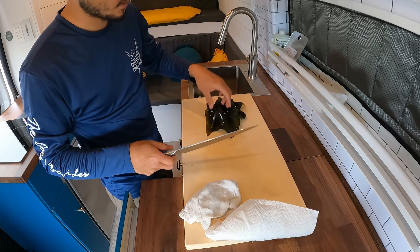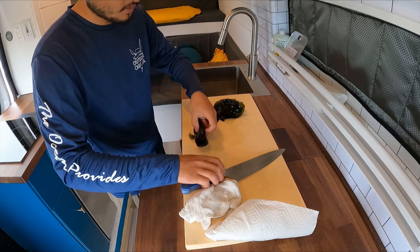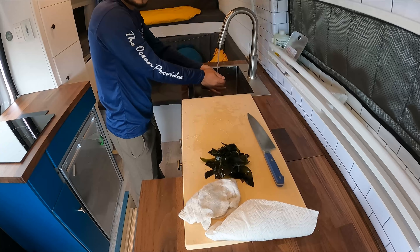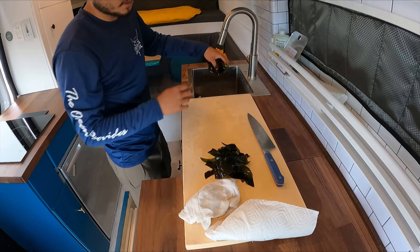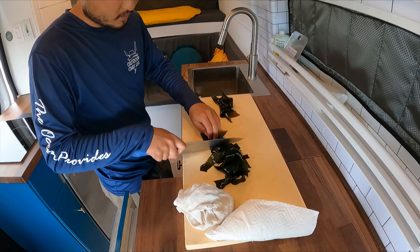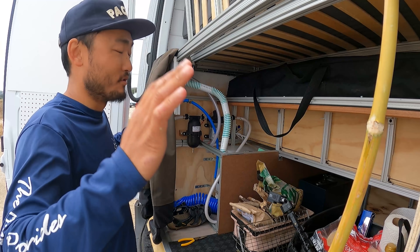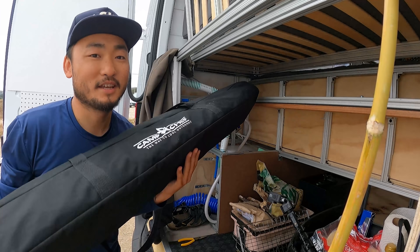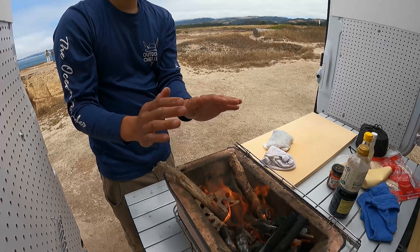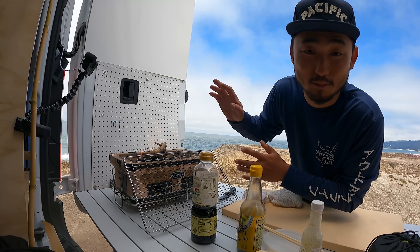I'm gonna prep the seaweed as well — just gonna slice it. Roll it up and slice, just like that, nice and thick. I'm just gonna rinse this off — seaweed is so salty. We're gonna cook right here, right behind my van. I got the doors open so it gives me a little protection from the wind. I made a custom shelf for my table in the back of the van — fits perfectly. I'm gonna let this fire die down into coals and put the fish on there, and the seaweed on there too.